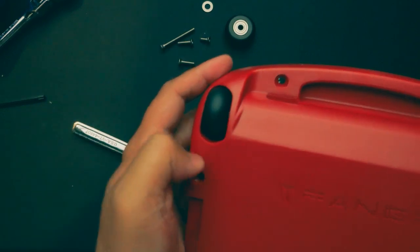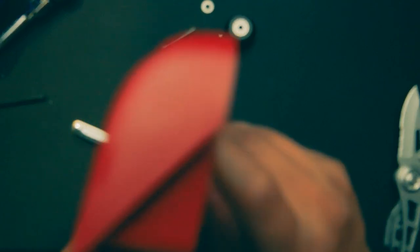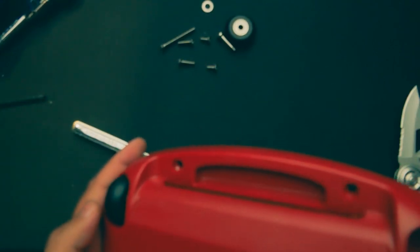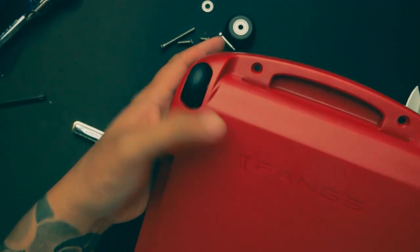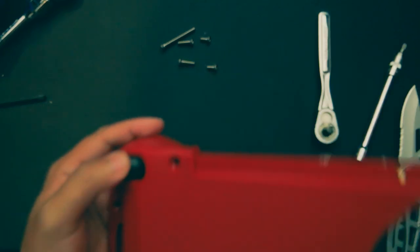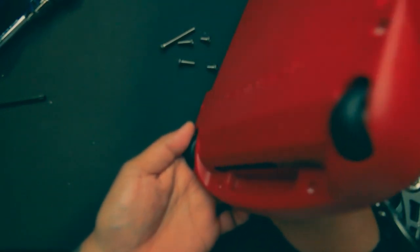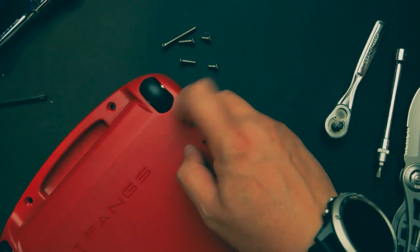Once you tighten this up, you do not want to over-tighten it — just a fair amount so it can spin freely. You don't want to over-tighten it because it will prevent it from spinning. The titanium screw or axle is not going to come off due to the hardware on the inside. I'm going to do the other side as well, and we are golden. Testing it out, spinning it properly to see if it's properly spinning — and we are good.